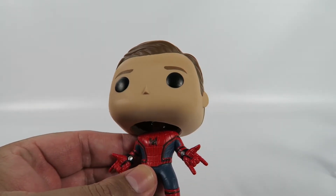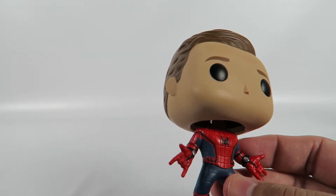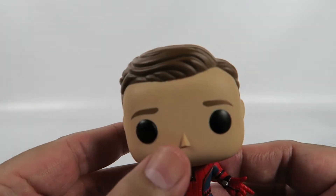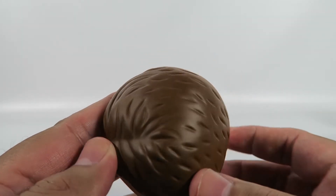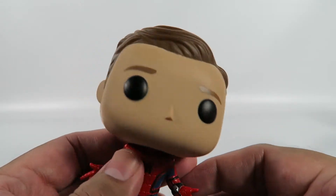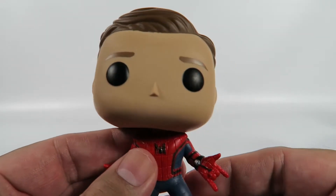Standard Funko dead eyes. Kind of odd coloring, I'd say — the skin tone. The hair is the same thing as the other one. Pretty cool, standard hair. Nothing fancy going on there. Standard Funko nose.